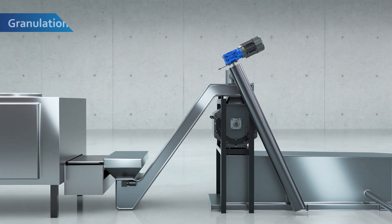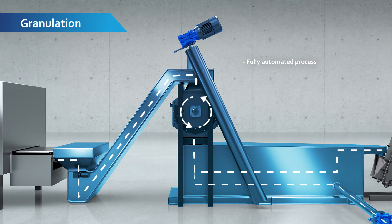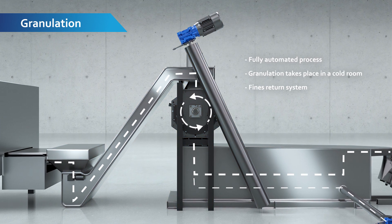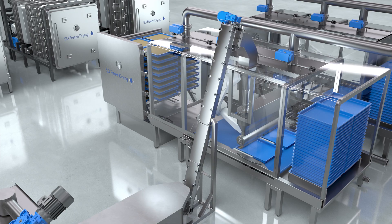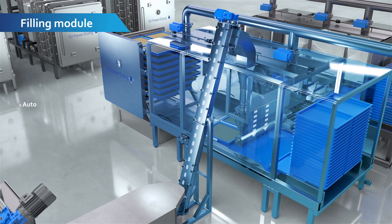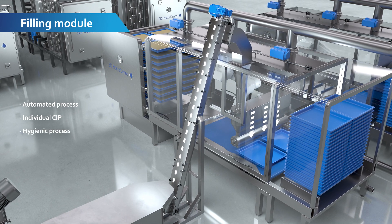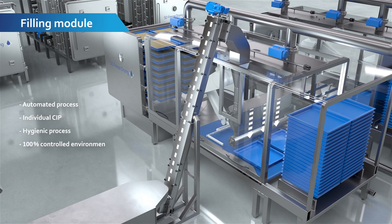The frozen product is ground to the desired granule size. Oversized granules are re-granulated and fines are returned to re-melt. The fully automated filling module fills each tray with an exact amount of frozen granule.